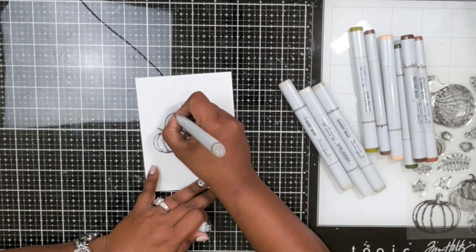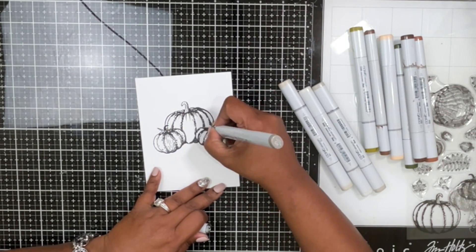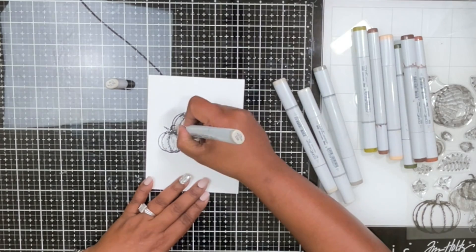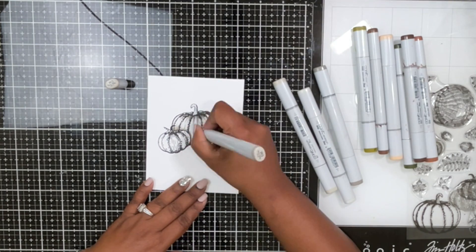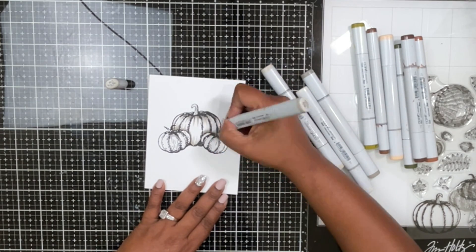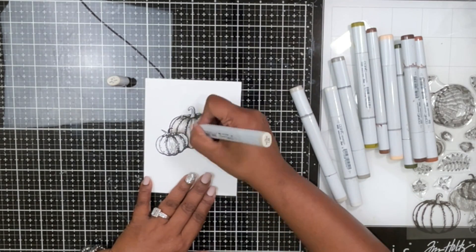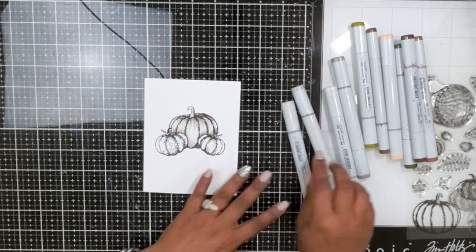I'm using W5 — these are warm gray Copic markers — adding it wherever there would be a shadow, such as where the two front pumpkins cast shadows on the larger one, and also in the grooves of the pumpkin. I'm adding extra lines in between the grooves to add texture. Then I blend W5 with W3, and W3 with W1. I had W0 but didn't use it — I didn't want to desaturate the colors too much.